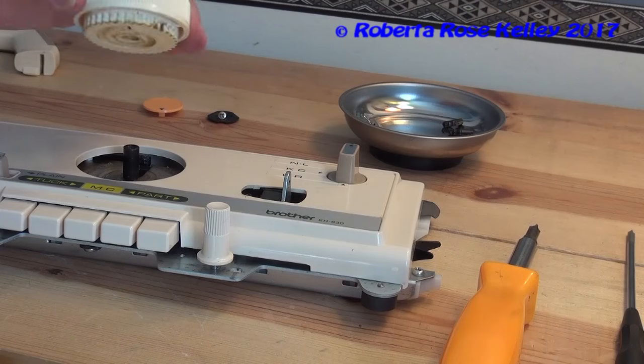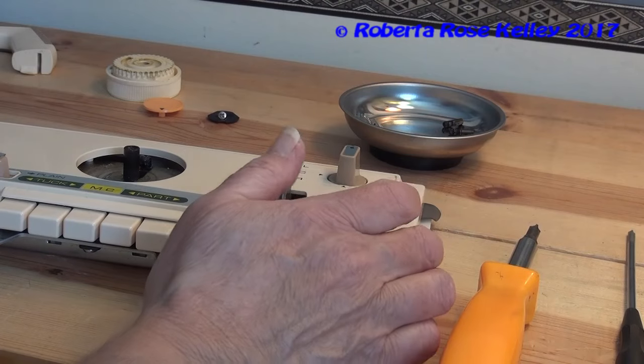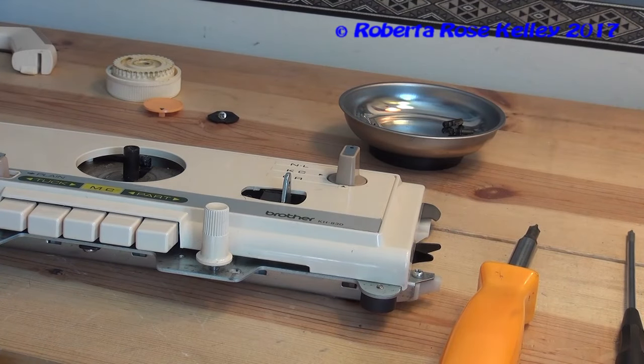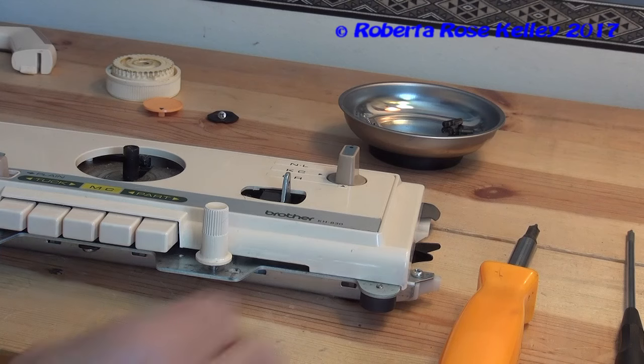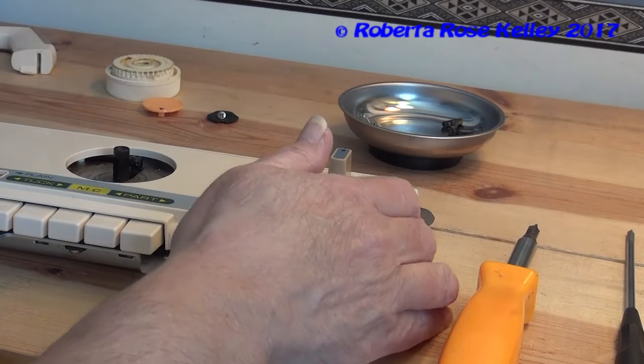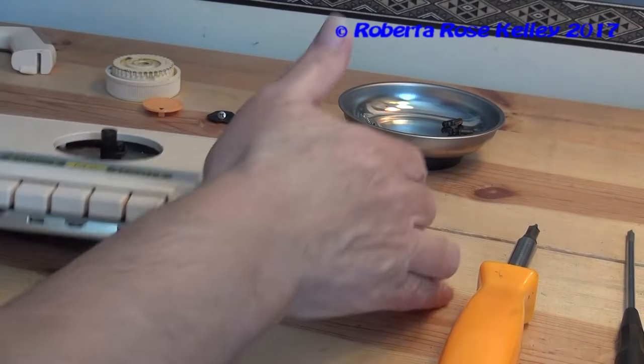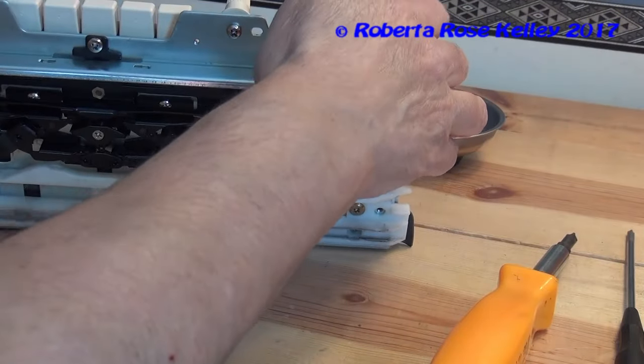Then you should be able to just pull that up. I'm seeing some lint in there, so it's probably a good idea that I am doing this. There's nothing else in the way here, but the cover is not coming up, so I do need to undo those two screws underneath.